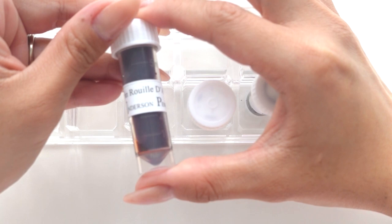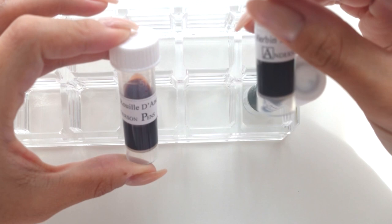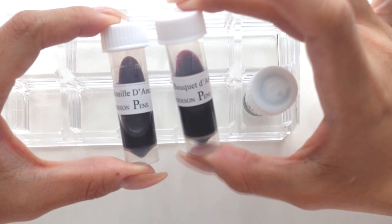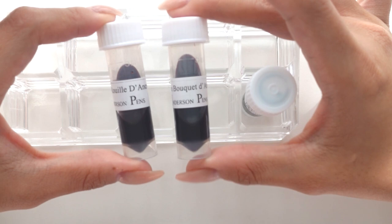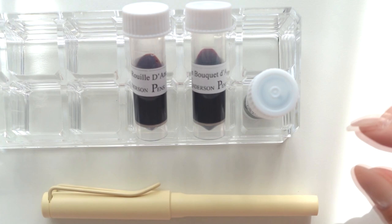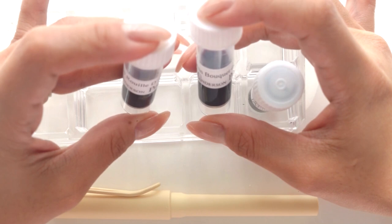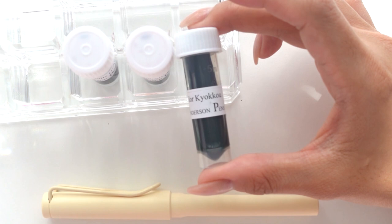I got three inks. Two of them are by J. Herbin. This one is called Rouge d'Ancre — it's like a coral shade. And then this one is Bouquet d'Antan — sorry if I'm butchering the names. I picked these to possibly go with the Lamy, since the collection is like 'strawberries and cream,' so I wanted a pinky shade. I also got the Sailor Kyoku from the Yurumeki line.